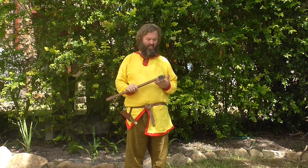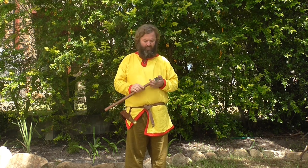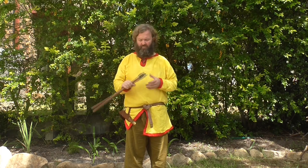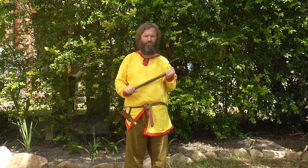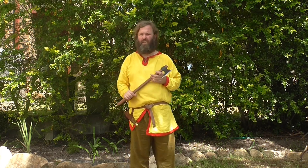The axe would have been the common person's weapon, and people would have been using an axe from a very young age. This is how little kids would have learnt to heat the home. This is how older kids would have been killing animals potentially, learning how to defend themselves against wolves, bears, wild boar, foxes — that kind of thing. This is how you'd cut up some of that bigger, tougher meat. This would have been a very familiar piece of kit to so many people of so many different ages.